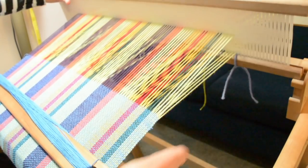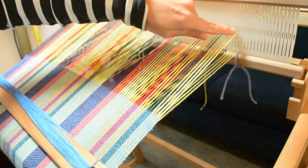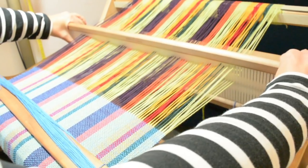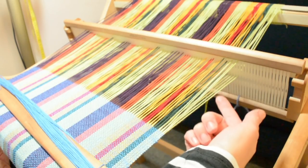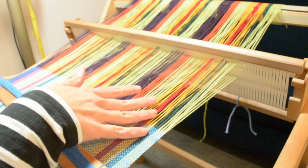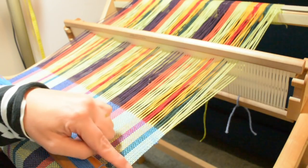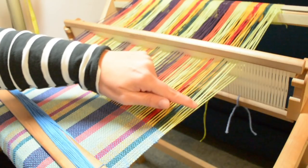If I put this back into the up shed, you can see that the edge threads in the up shed — these are the ones that are threaded in the holes, not the slots — are nice and taut. In the down shed, these are the slot threads that are on top, and they're a little bit looser. That means I'm going to have less tension at the edge and less control over whether this edge is nice and straight as I'm weaving it. You can practice and get pretty good at still weaving a nice straight edge even if the tension for this warp thread is not quite right.